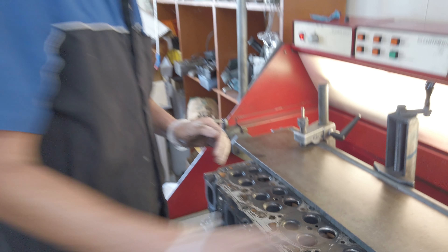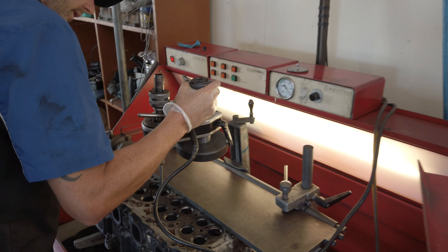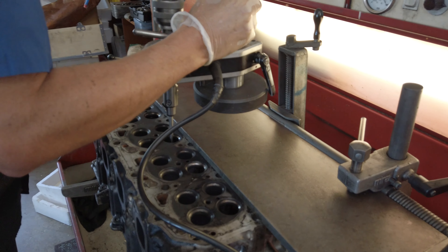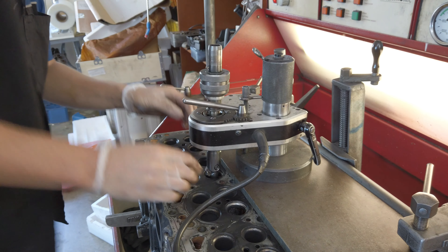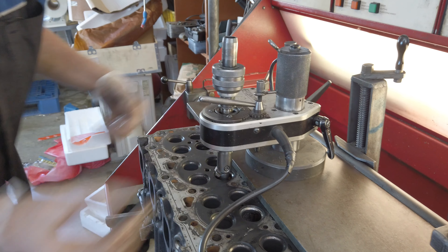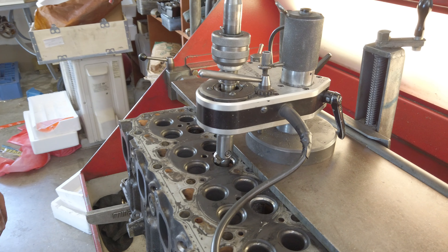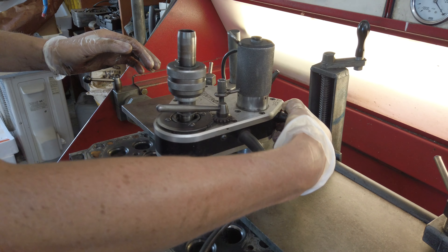This is the machine for doing it. That goes in and you get the pilot in the hole — it's sitting nice and square, it sets itself up. This machine is all computerized; it's one of the nicest machines for cutting valve seats. I've used some that are set up with air and they're a bit unreliable.